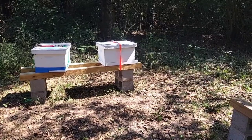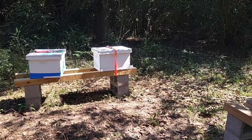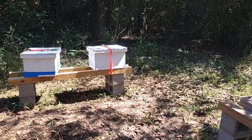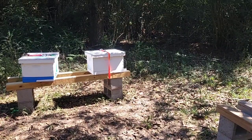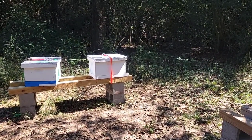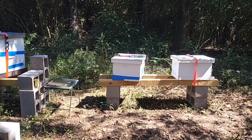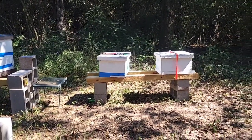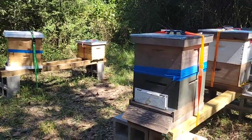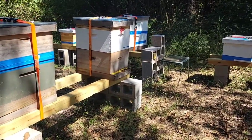That white one was from a top bar — no follower board, cross comb, a whole mess. They were very defensive and extremely aggressive in the beginning. The one next to it is a swarm I caught on the same apiary, very small, only three to four frames. All six of these hives have brand new queens from three different sources.